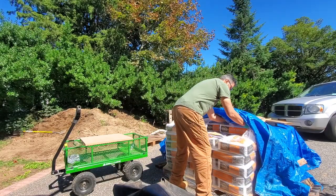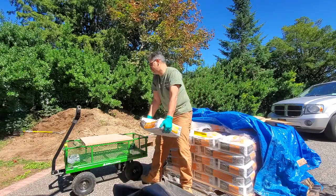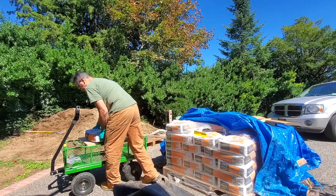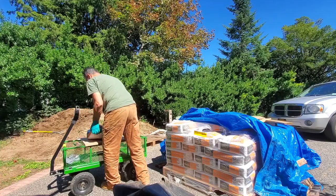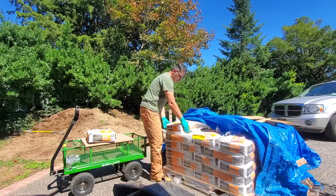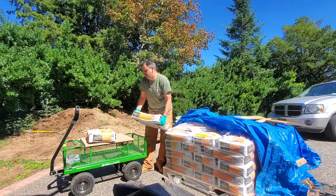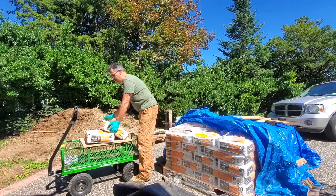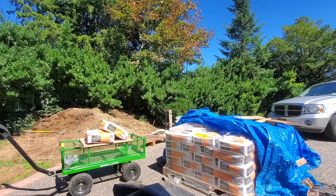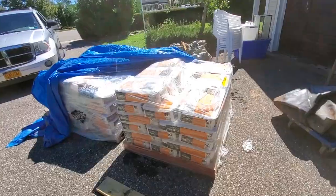80 pound bags — they are no joke. They're very heavy; they feel like they weigh more than 80 pounds. Here I have 70 bags, and I put them all on my gorilla cart. I put a board across it — it handles the weight, 160 pounds, with no problem. Two pallets full of concrete crack-resistant fiber-reinforced concrete.